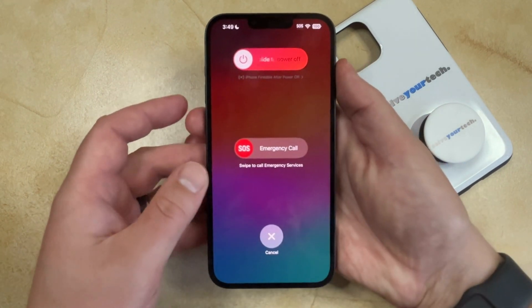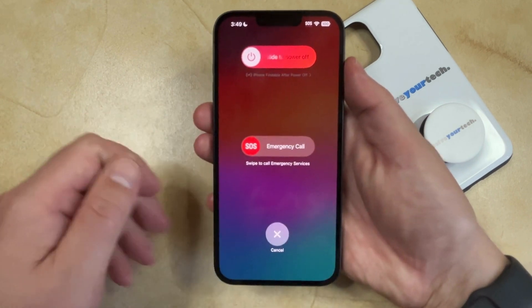That's going to bring up this screen, and then you would just need to drag that slider to the right to turn off the phone.